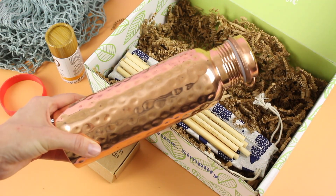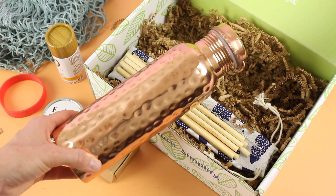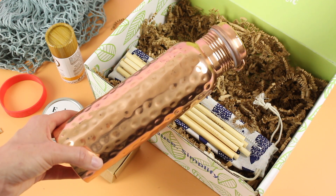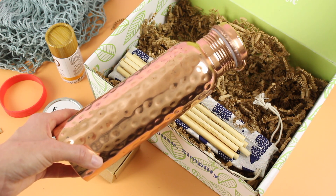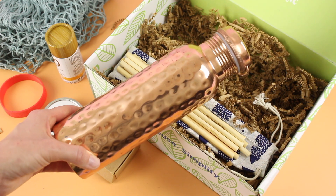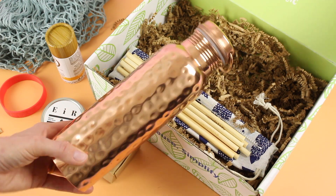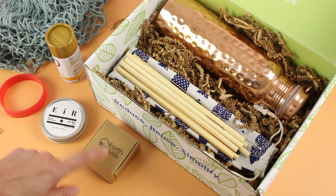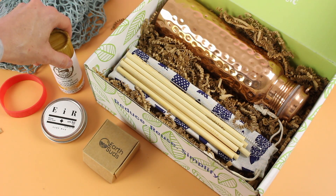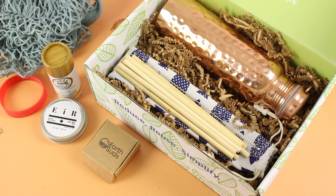And lastly, my favorite item — the copper water bottle. How gorgeous is this? Love, love, love — one of my favorite subscription box items I have ever received. Something very cool to consider: research shows that the coronavirus can only live for up to four hours on copper versus up to seven days on stainless steel. So this is replacing my stainless steel water bottle for the next little while. And it's just so darn pretty. Quick recap: we have the water bottle, bamboo straws, Earth Suds body wash, sunscreen, sport deodorant, and the market bag — a lovely mixture of products.